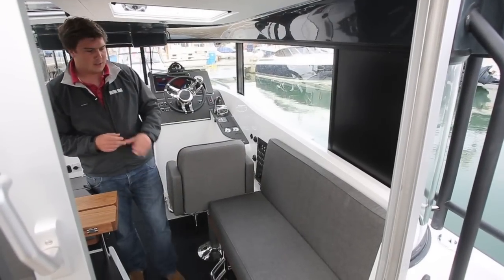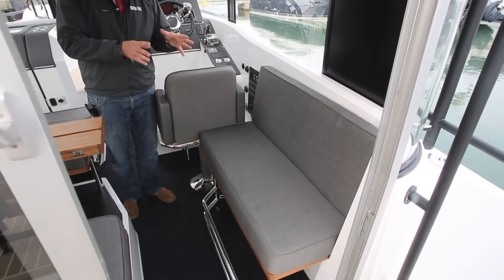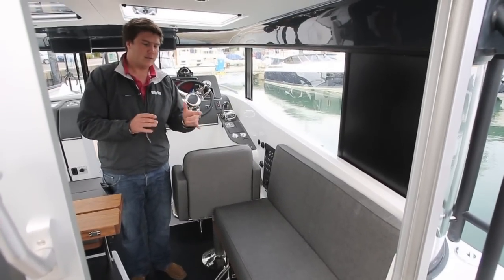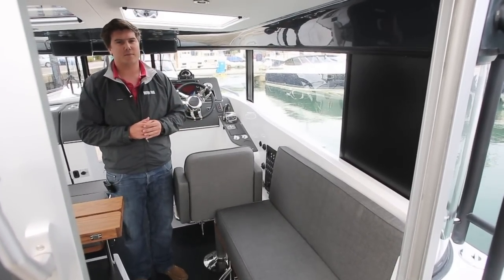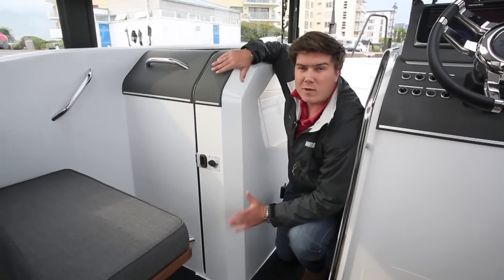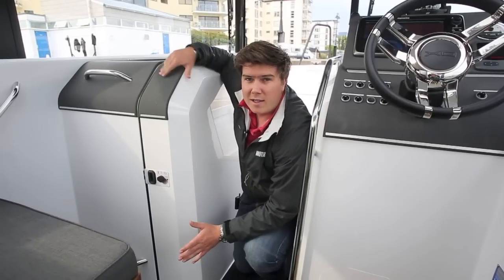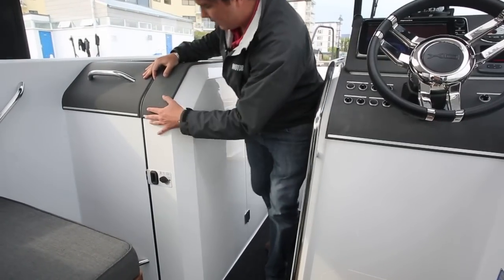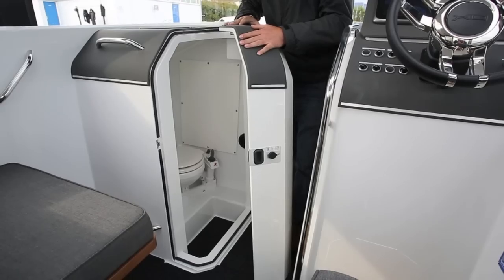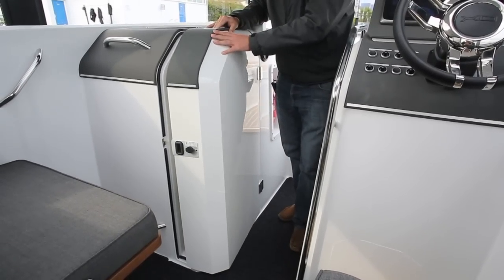On this side of the saloon you can see there's a small bench seat here with a bit of storage beneath. You can specify this area to have a galley, which includes a hob, a sink, and a fridge — obviously not something the owner wanted on board this boat. If you're upgrading from, say, a rib or a centre console boat — predominantly most people who are looking for these boats are — then this area here, proper sit-down heads, is going to be a real advantage to what you're used to. But if you don't want that, it can just be specced as storage as well.